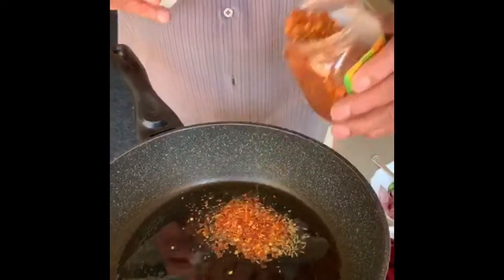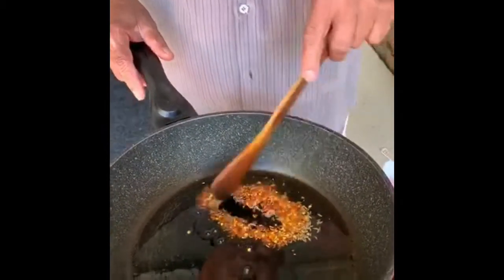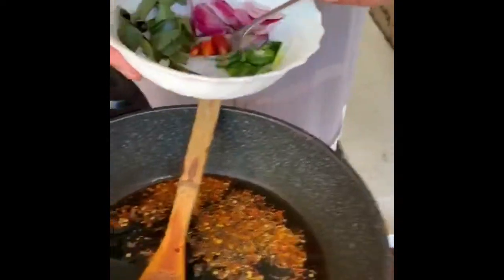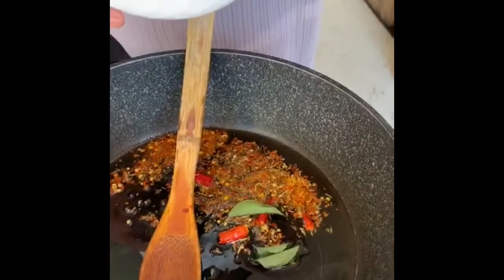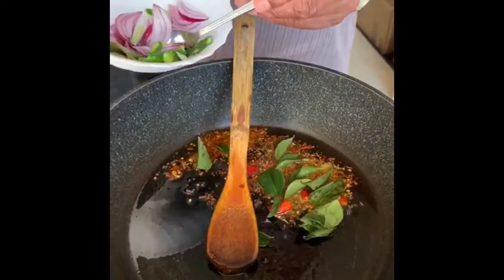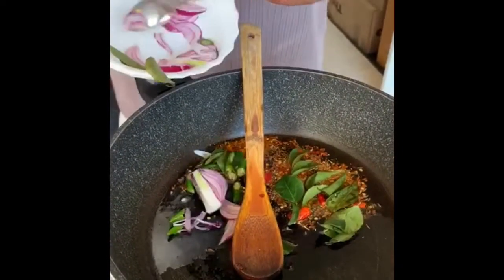Then chili pieces. When you start, you can see it's changing color. Now you add your two dried chilies and curry leaves. Can you hear the noise? And green chilies, about two green chilies, long big ones. And half an onion, small half an onion, red onion.